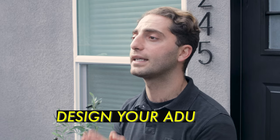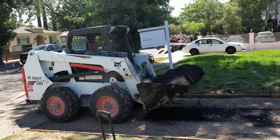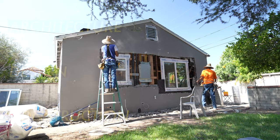But before you install cabinets in your ADU, you need to design your ADU. I have designed and built more than 50 ADUs in the past year, and I also do construction in the greater Los Angeles area. So if you have any questions at all about architectural design or construction, visit my website, josephperrette.com.